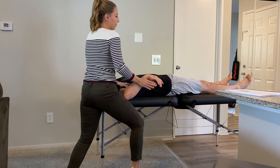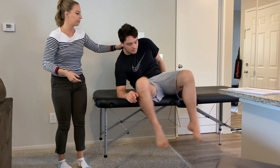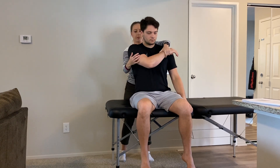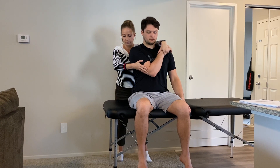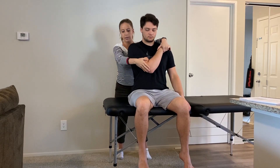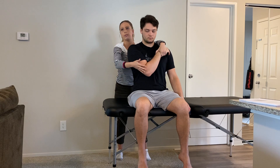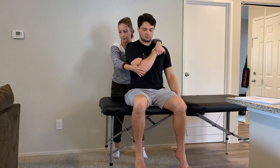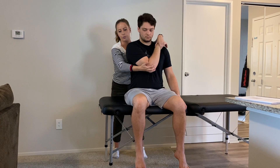For the supraspinatus, the patient is short seated — swing your legs over and sit upright. The supraspinatus is a shoulder abductor, so I bring his arm across the body into shoulder adduction. Taking him off a couple degrees from passive stretch, I ask him to bring his elbow up towards the sky. Holding for 10 seconds, relax, then push further into shoulder adduction.